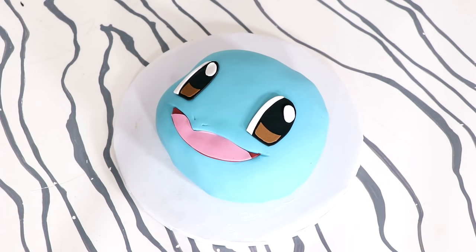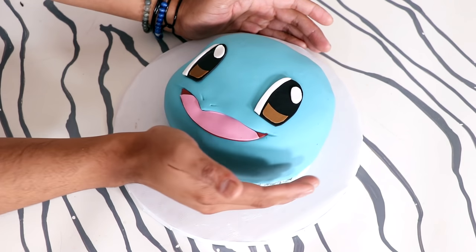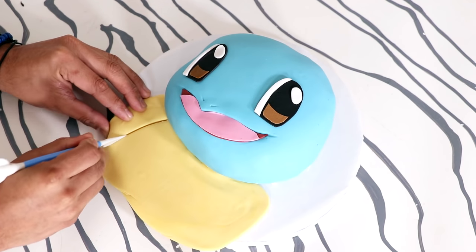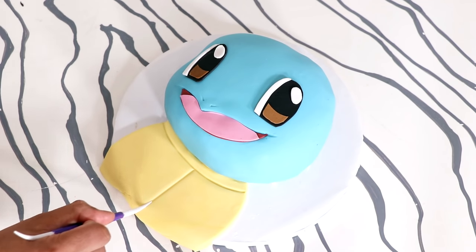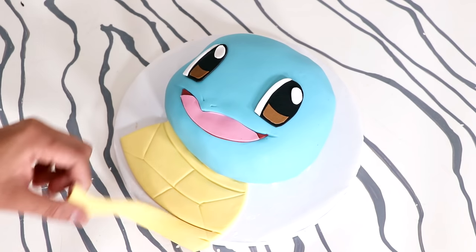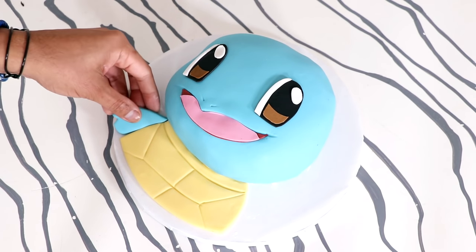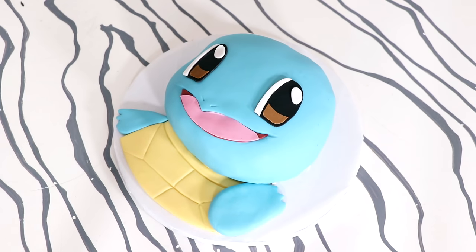And voila, we got our Squirtle head — whichever one you want to call it. Now I didn't want this to just be a head, so I'm adding some yellow fondant and creating the Squirtle shell. I'm just scoring it with some more fondant tools, and then adding on two more hands with that same blue fondant, and voila, my Squirtle cake was complete.